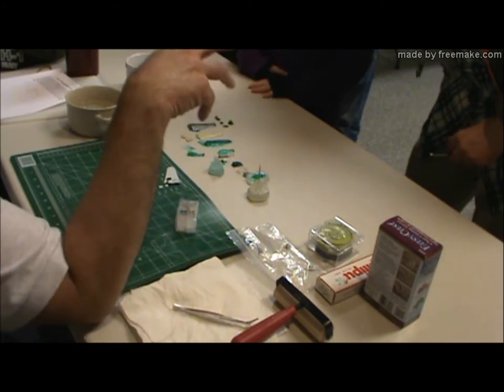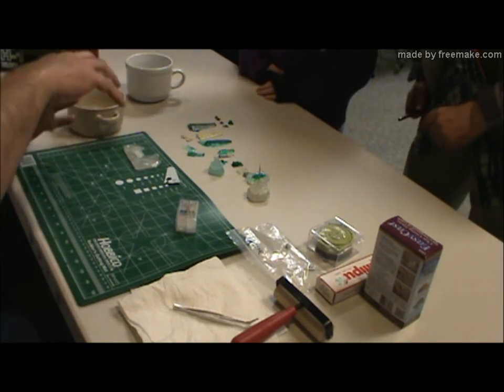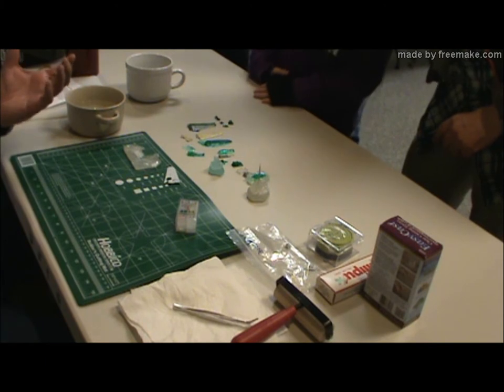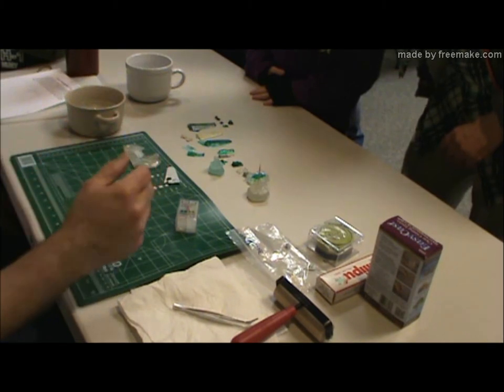Some people are molding their own parts. They use all kinds of different things. I've seen people take Dawn dish liquid, pour it in water, and then squeeze a silicone caulking gun into the pot, and they come up with this gooey mess, and they can make molds out of it.